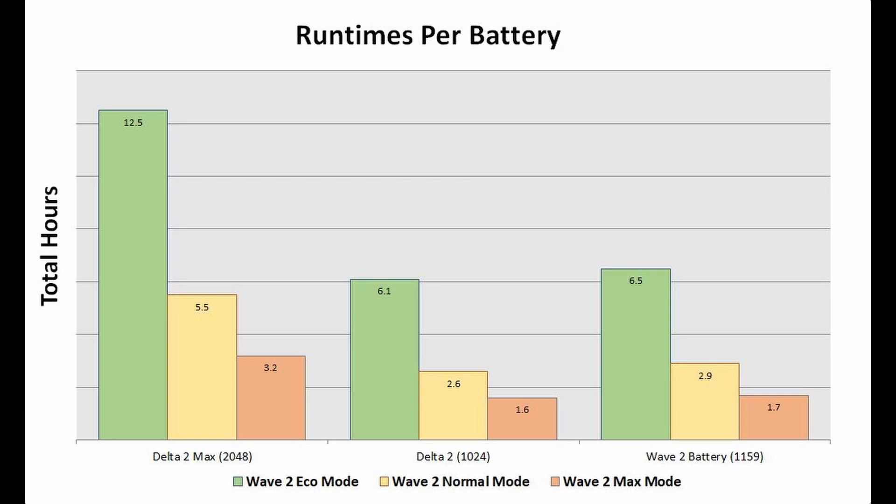For the Wave 2 battery, which is slightly higher capacity than the Delta 2, we did see longer run times: 6.5 hours on eco mode, 2.9 hours on normal mode, and 1.7 hours on max mode.